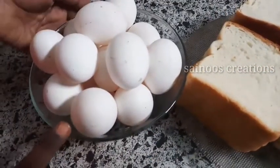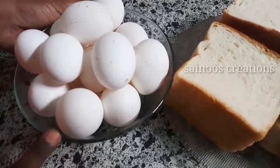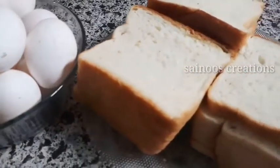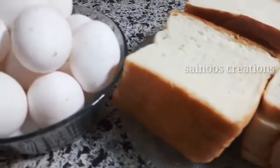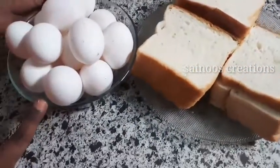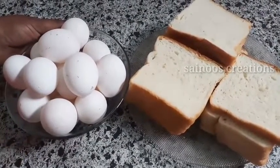I will add a few slices of bread. The filling is also being prepared.